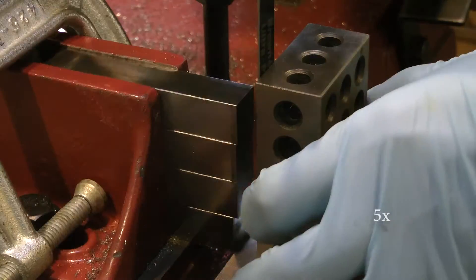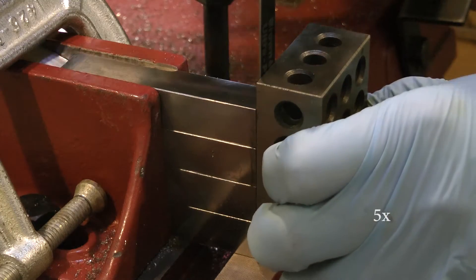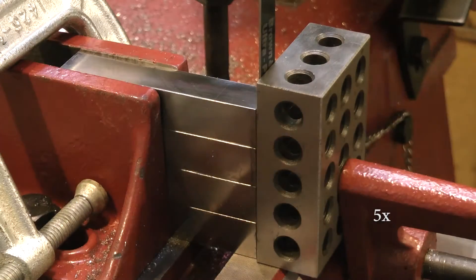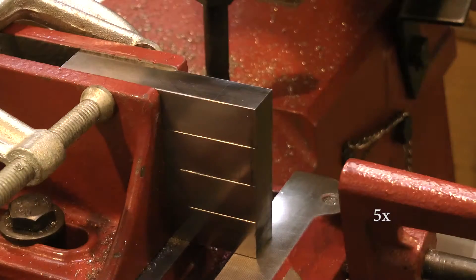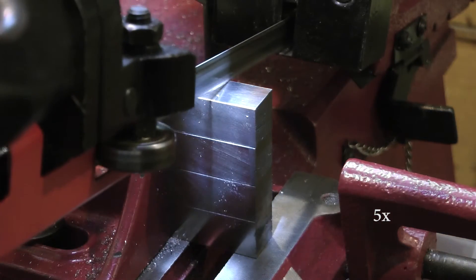Anyway, that blade ended up breaking, and I went back and returned it and got another one. So that's the one I'm using here, and it seems to be working much better — it'll cut almost the same from the very top of the cut to the bottom. So that's great.